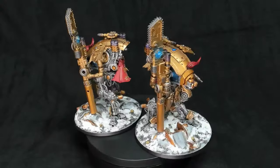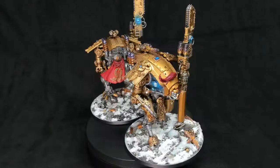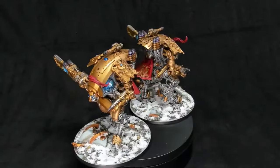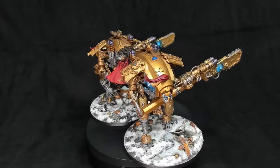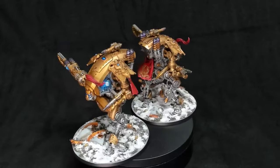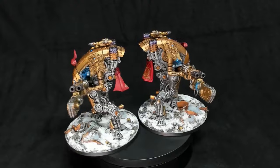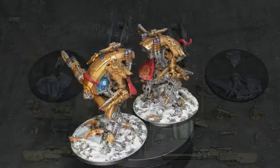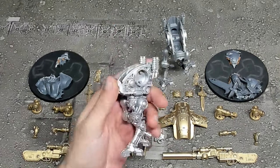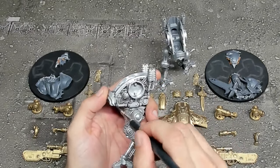These particular armature warglaive conversions are designed to go along with an Adeptus Custodes army. I came up with the idea a few years ago and they're some of my favorite conversions. You'll notice that they have quite a few bits from other kits, quite a bit of articulation achieved through the armature kit, and quite a bit of magnetization. They're designed so they can hold their spears upright or in two hands, and the spears are basically melted chain glaives incorporating the aesthetic of the Adeptus Custodes double-handed spears.